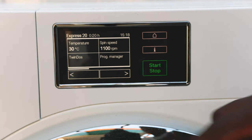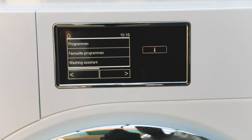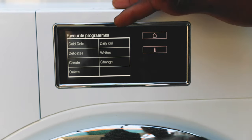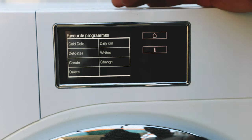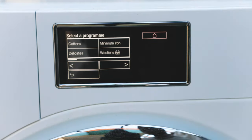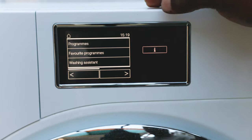If you want to go back to the main menu just press the home button. You've got favorite programs where you can store cycles — there's already a daily cold wash, cold delicates, delicates, and whites. You can create your own cycle too, choosing and saving it so that every time you come to the washer you don't have to re-select the cycle, temperature, and spin speed from scratch.